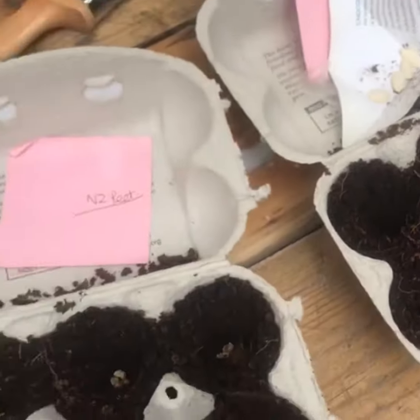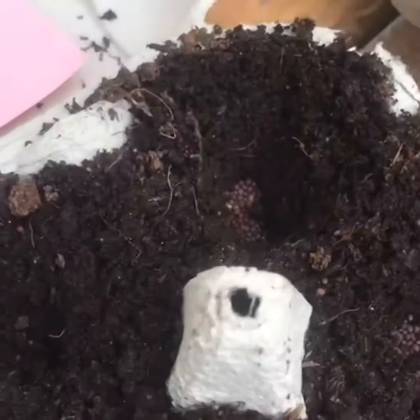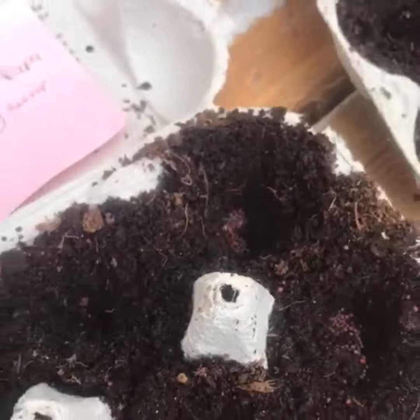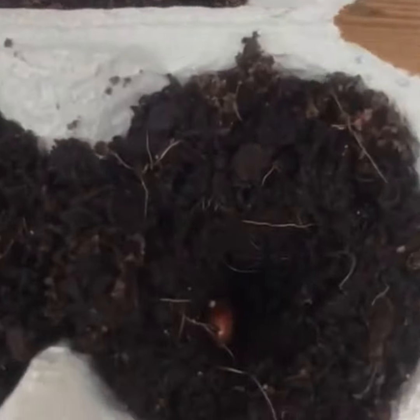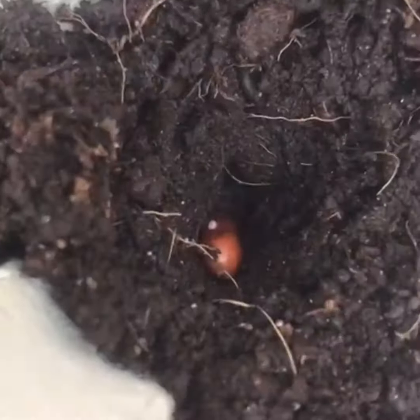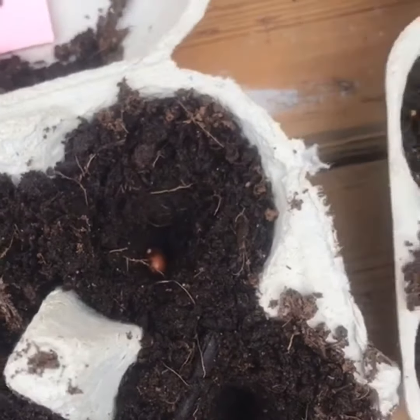How do you think I made the hole for the seeds? What did I use? And now I'm going to put a little bit of soil on top, a bit like a blanket, and I'm going to give them a little bit of water to drink and I'm going to leave them in a warm place and see what happens.